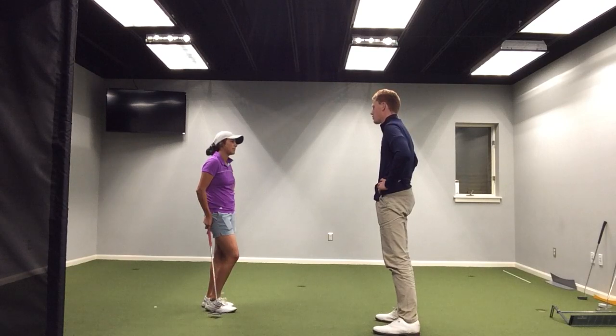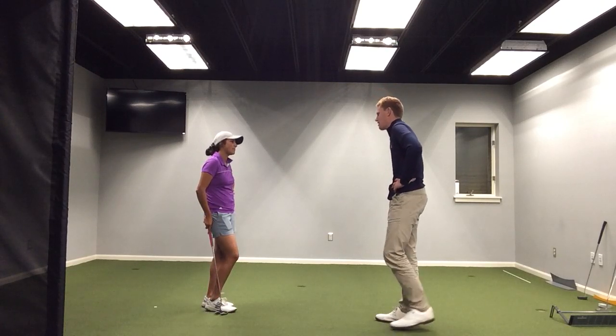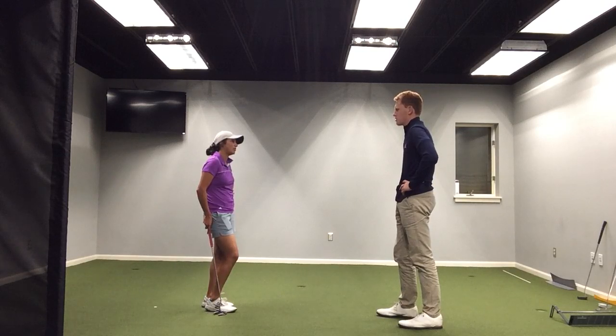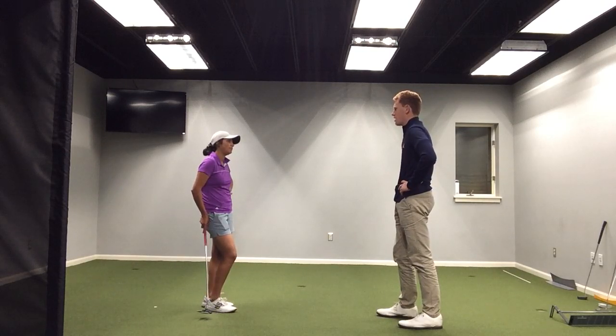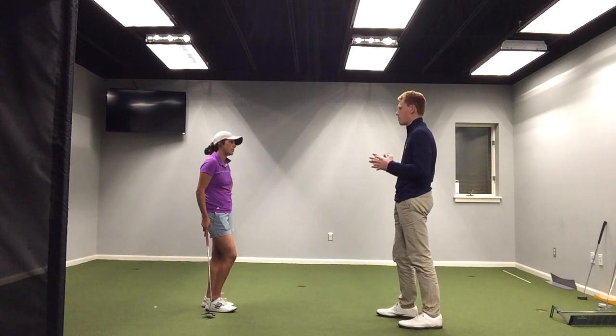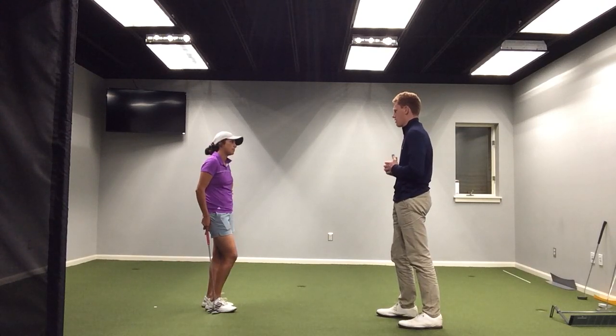So next lesson we're going to go on the course — really excited about it. What's been your main concern about going on the course? I know you briefly mentioned it, you were uncomfortable. Is it just the setup on the tee box or is it just everything on the course?